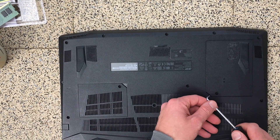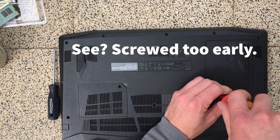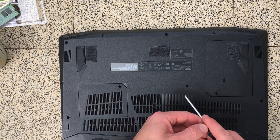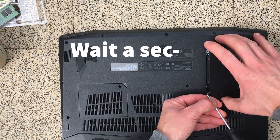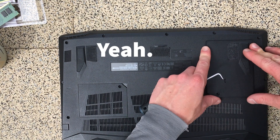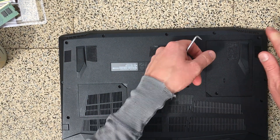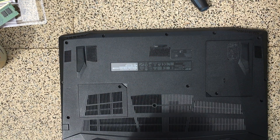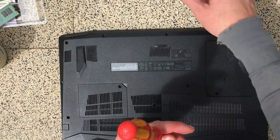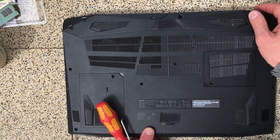Hmm, so first things first, let's see if I have the RAM all the way seated properly. Okay Marcus, maybe open the right compartment next time — that's where I put my extra drive, because yes it's also expandable which is really nice. Got a one-terabyte spinner and a 500 gig SSD. Looks pretty great for me.